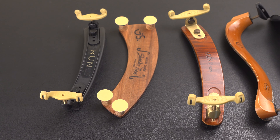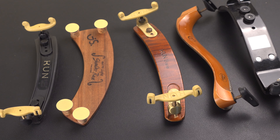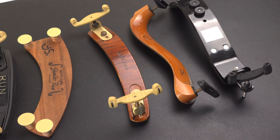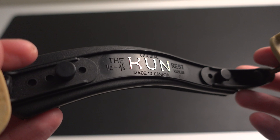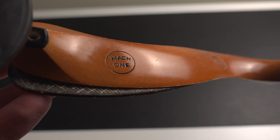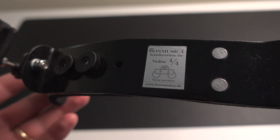There are a lot of shoulder rests available for violinists around the world. In today's video, I'm going to be sharing with you which ones are the lightest and which ones are the heaviest shoulder rests based on the ones I have in my collection: the regular Kun, the Kun Bravo, the Mach 1, the Ultralight G model, and the Bon Musica. Stick around to the end to see which is the lightest and which is the heaviest.